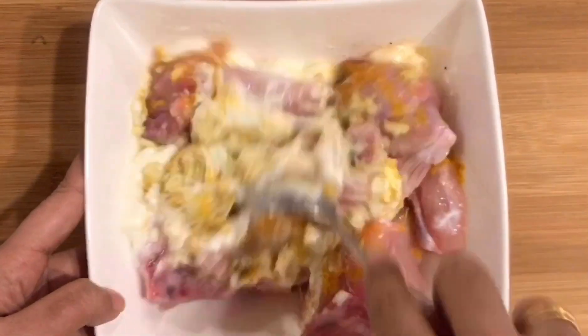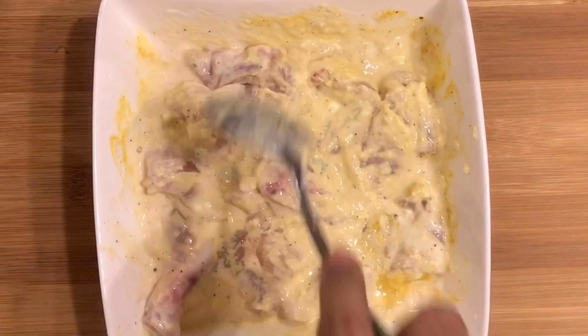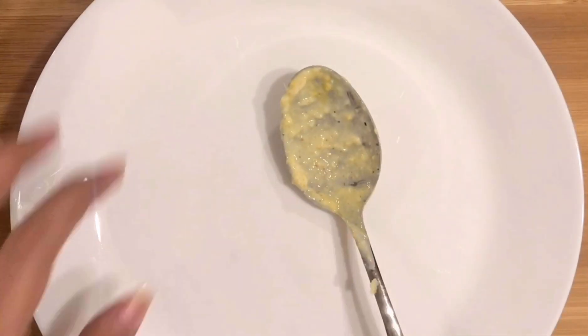We are going to marinate. It is very easy to make. Now we are going to marinate the chicken.